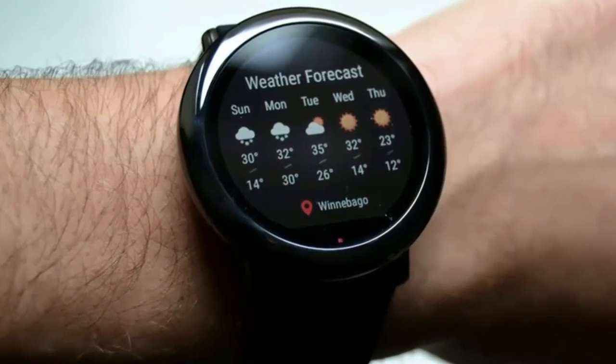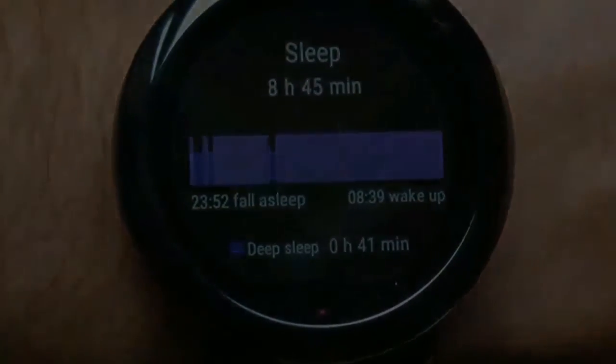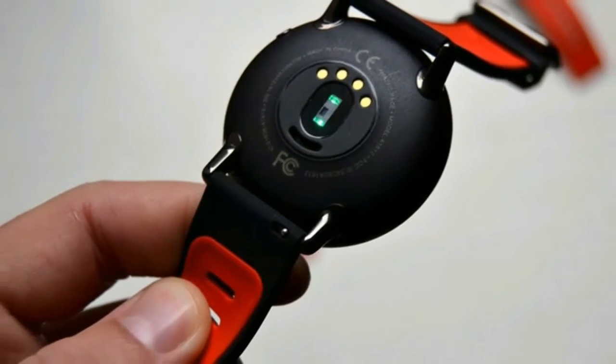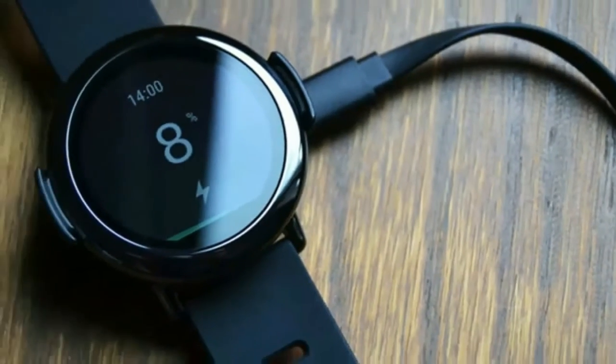The watch comes with a 1.34-inch transflective color LCD display with a resolution of 320x300. It's certainly not the most high-quality display I've ever seen on a smartwatch, but it is very impressive, especially for this price point. It's visible indoors even when the backlight is turned off.